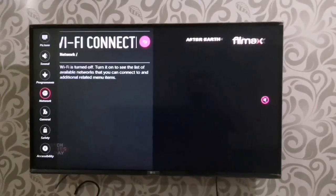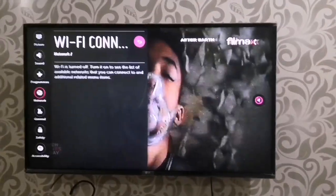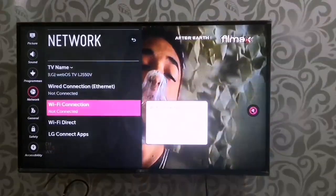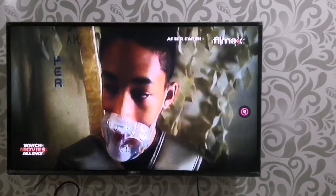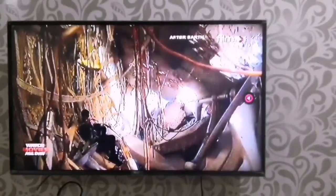So what we are going to do to fix the problem is we have to clean the Wi-Fi modem which is behind the TV. I will show you how we can clean it and get the Wi-Fi network working again. So let's do it.